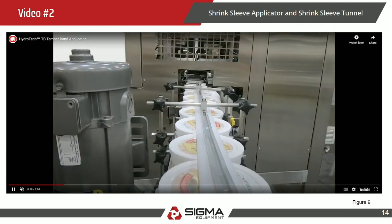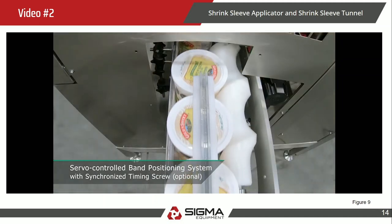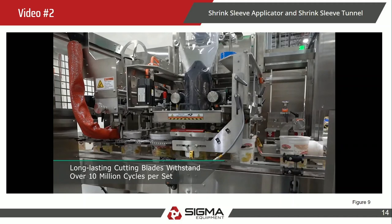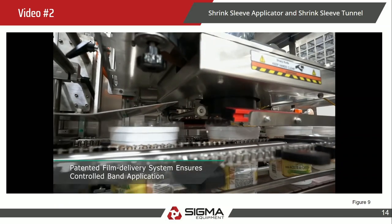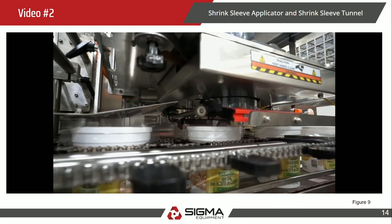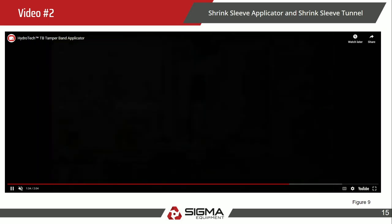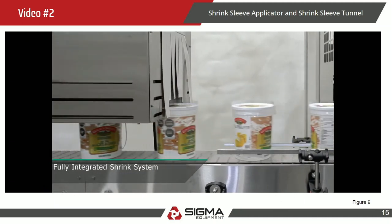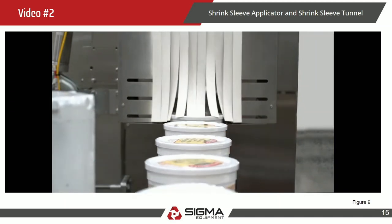The second video shows a tamper evident application with a clear film — this appears to be a type of butter. You've got a timing wheel before the shrink sleeve applicator. An important note about the conveyor lugs: for tamper evident, you need something to catch that plastic so it doesn't go all the way to the bottom of the container. You can see black plastic lugs catching the sleeve and preventing it from going too far down. Once it receives the plastic sleeve, it moves into the heat tunnel — a focused aperture compared to a standard wide-aperture tunnel — and fully seals around the top of the lid to ensure safety.